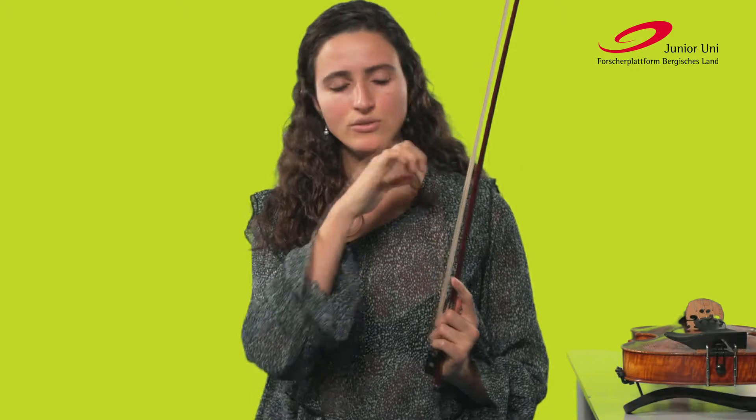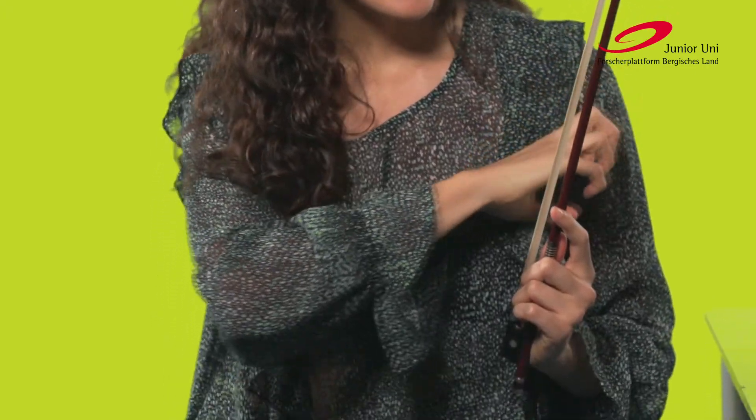But even the horsehair needs a bit of help, namely from the Kolophonium. This is a kind of resin which is made from a tree. When we apply it to the horsehair, it becomes sticky and can grip the strings much better.